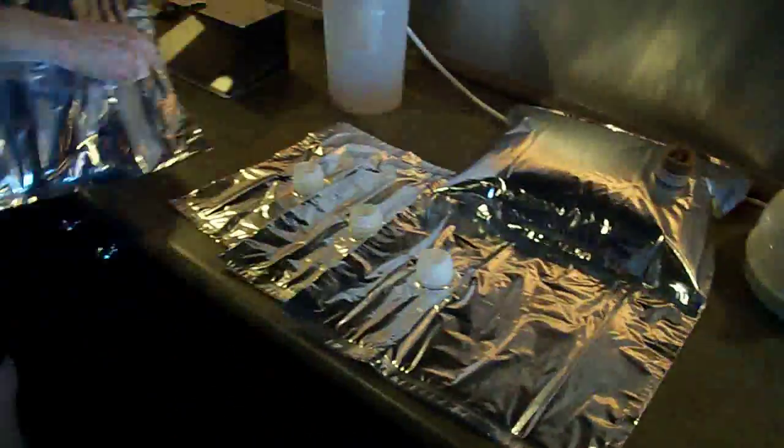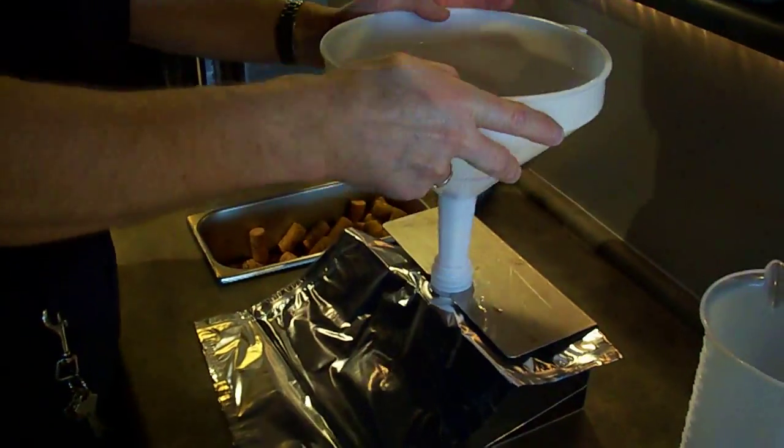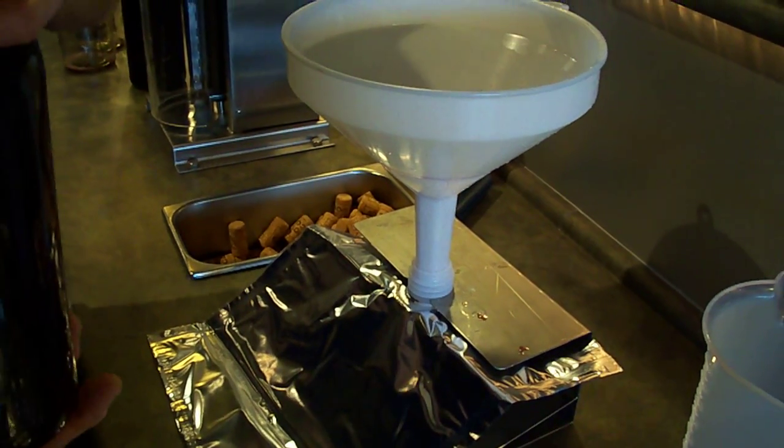You set your next bag up. The customer does all this work — we're just demonstrating. I've got a customer here whose batch this is, but they don't want to be in the video, so we're doing it for her.